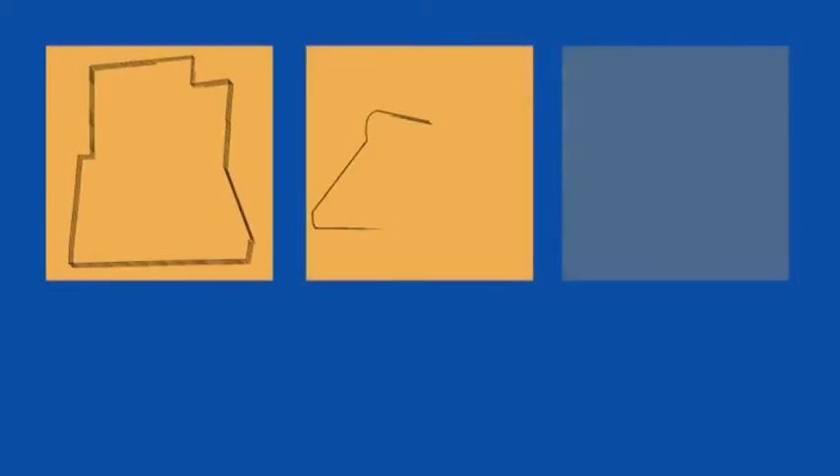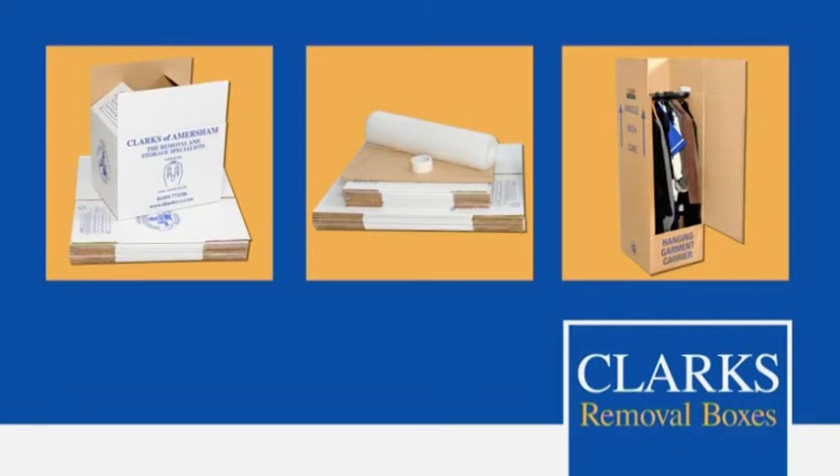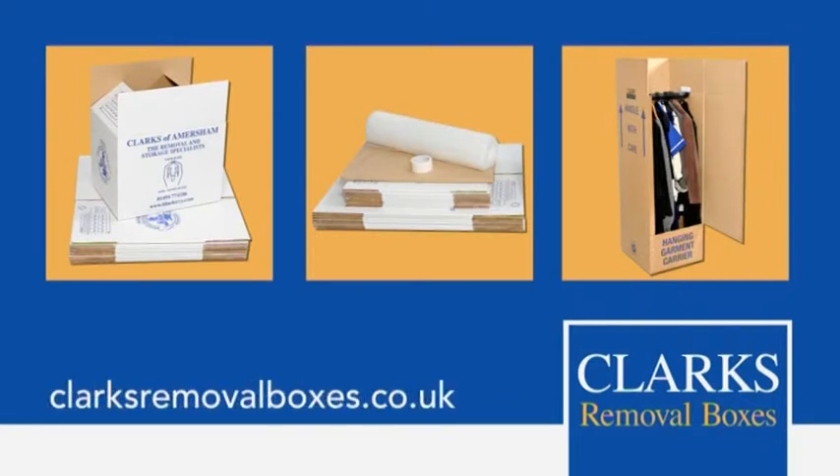For more information, advice and tips, or to order our packing supplies delivered straight to your door, please visit clarksremovalboxes.co.uk or call 01494 774 186.